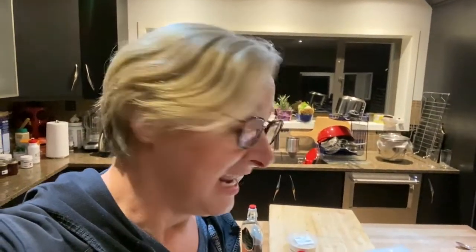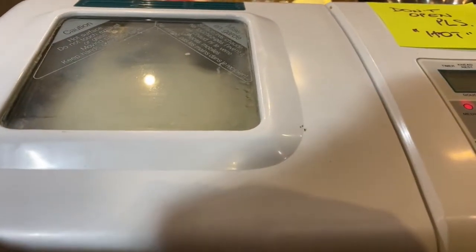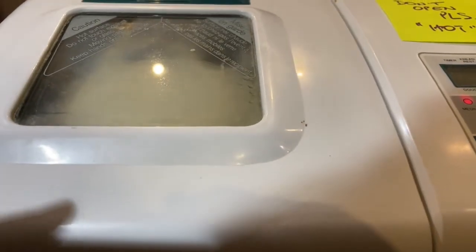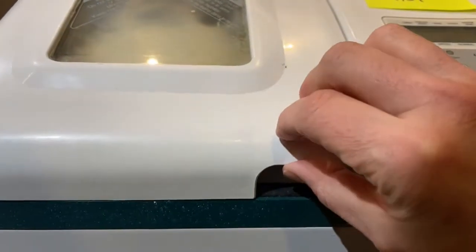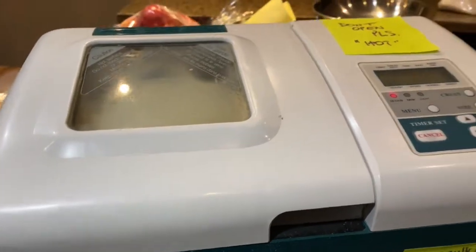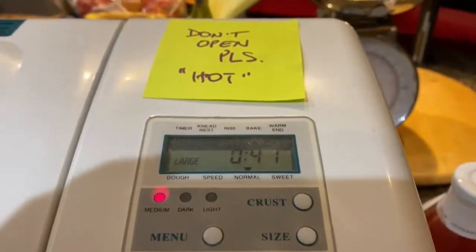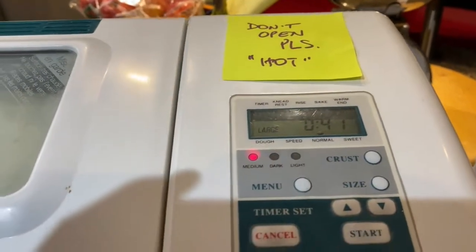It's already warming up in there. Okay, we're near the end — we have about 42 minutes left and I can smell it. It smells delicious, so let's take a look. I don't know if I should open it or not — I'm going to try. There it is! It's really hot. It says 'do not open please,' so we'll see what it looks like in 45 minutes.